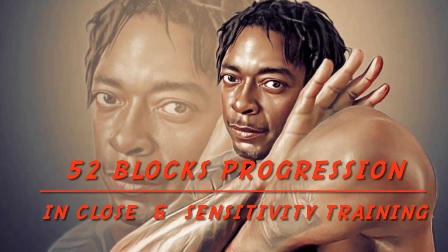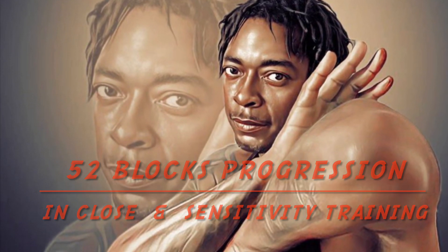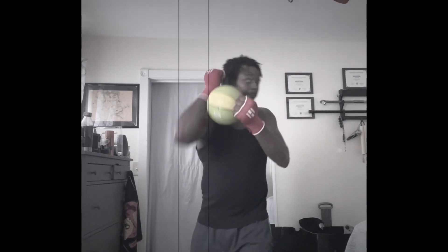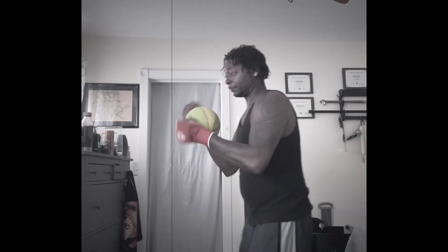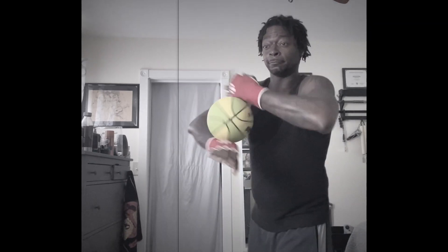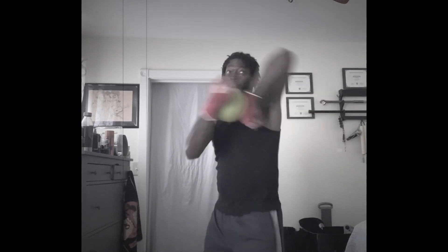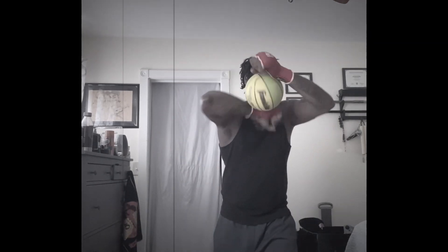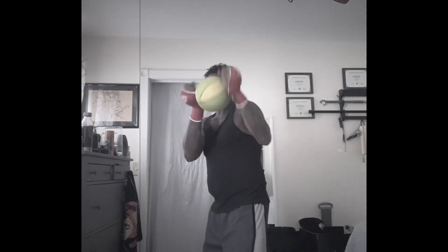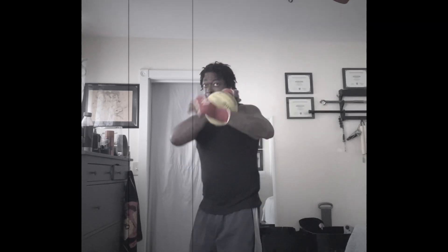52 blocks progression in close and sensitivity training, let's go. With a closed fist, let's get that ball in between the two arms — let's roll it, spin it, let's block, let's punch, let's do everything but make that ball fall. If it falls we start over again. It's alright though, because it happens — that's why it's called training.